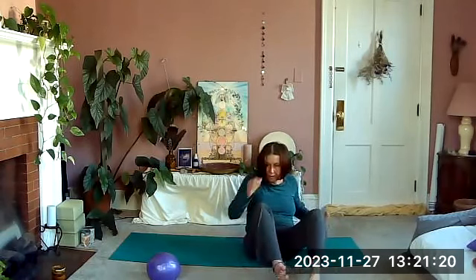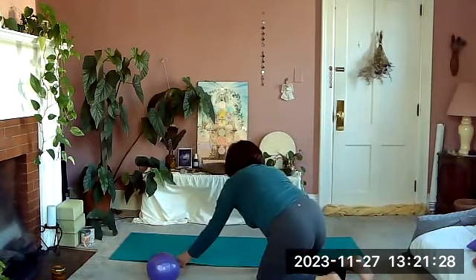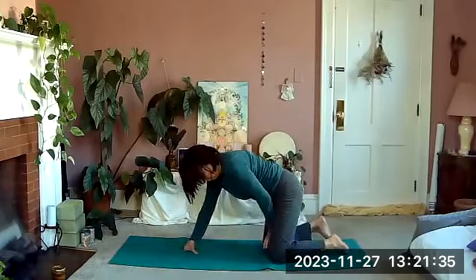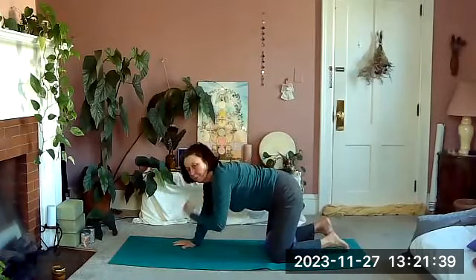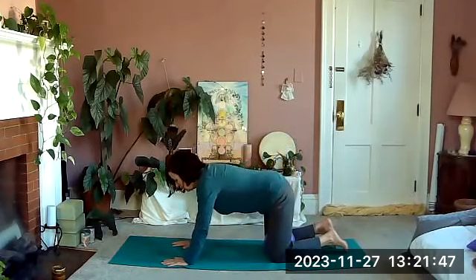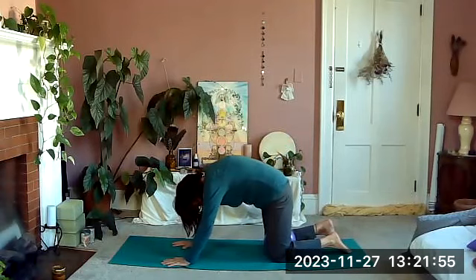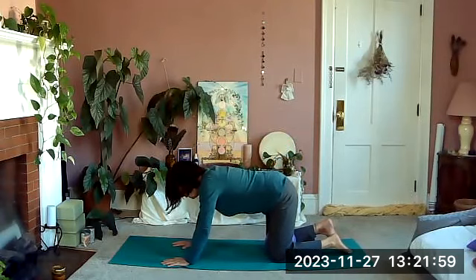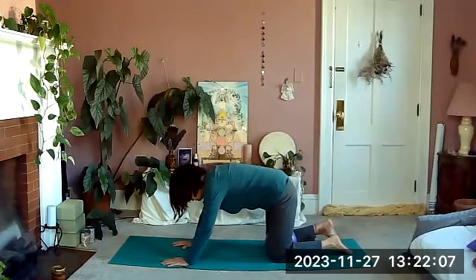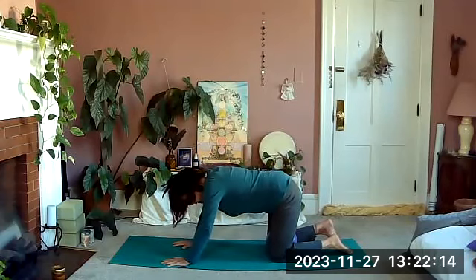Come out of that and bring ourselves around to all fours. Bring the ball between the knees. Spread the fingers wide, finding stability. Inhale, and as we exhale we're going to gently squeeze the ball and curl the tail under, rounding the back. Releasing as we inhale, into an arch. Again: exhale, gently squeeze as you curl the tailbone under and round the back. Release and come into an arch.